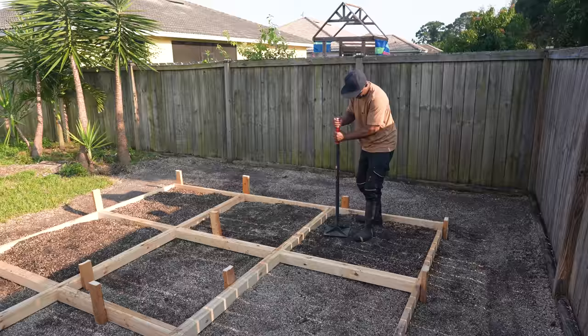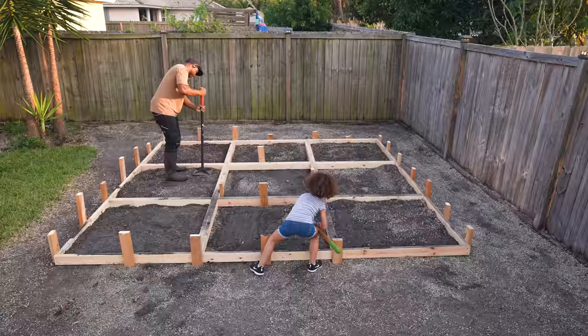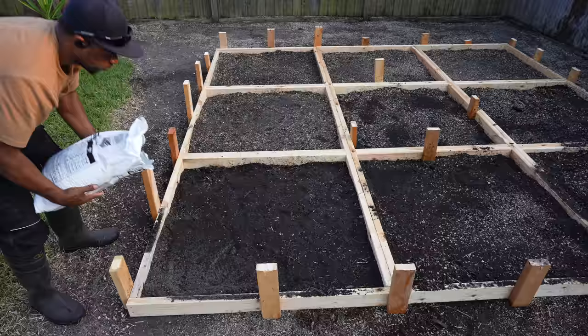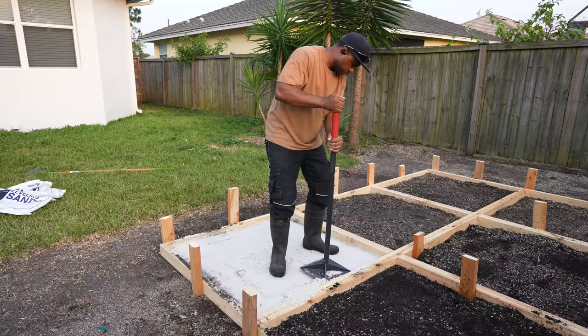Now I'll need to compact these as much as possible. Once the inside is built up, I'm going to go one step further and use some leveling sand — about 2 bags per square to help achieve the thickness I need. Then I gave it some more compacting. One thing I tried to do was make sure the edge was thicker than the middle. Overall, each slab should have a thickness of around 2 inches.